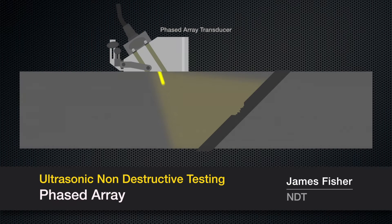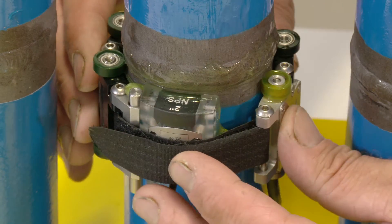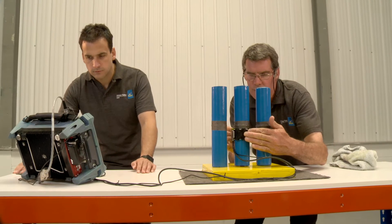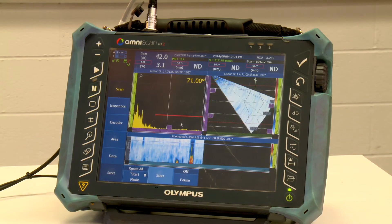A phased array transducer produces a number of high frequency sound waves which are pulsed separately in a controllable pattern and sweep through the object being examined. Phased array originally evolved from the medical industry in the late 1950s. With multiple elements, the probe can pick up flaws at different depths and different angles, and we can actually look at a profile of the weld on the screen.